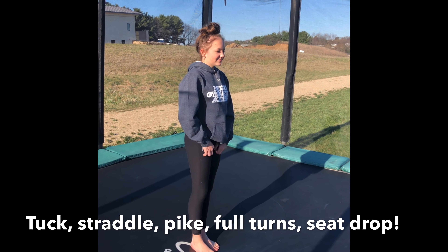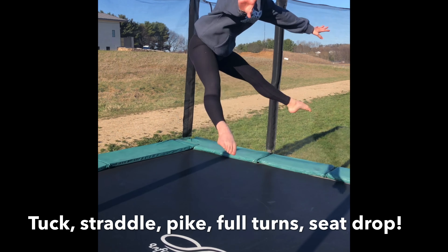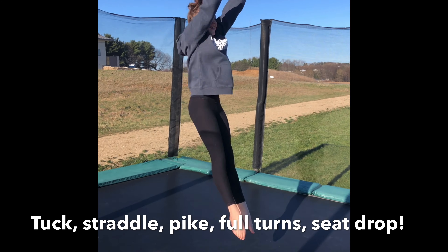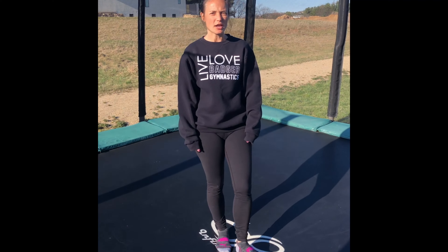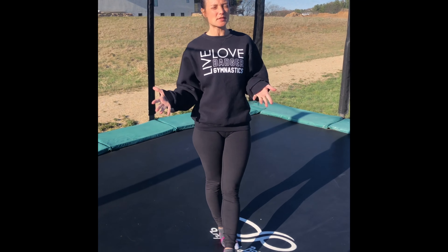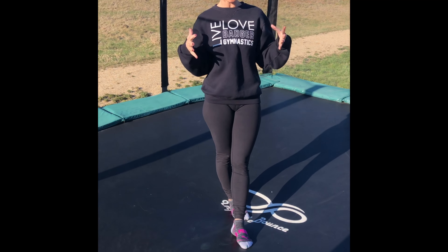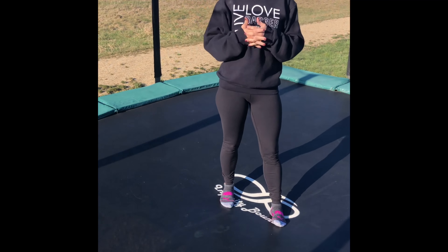Here are the basics: let's see Josie do a tuck jump, a straddle jump, a pike jump, a full turn one way, a full turn the other way, and a seat drop. Nice job, Josie! You have to make sure you can do those in combination, by themselves, with high bounces and low bounces. Make sure you spend time doing those right.